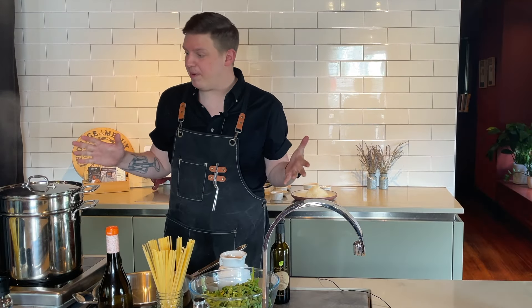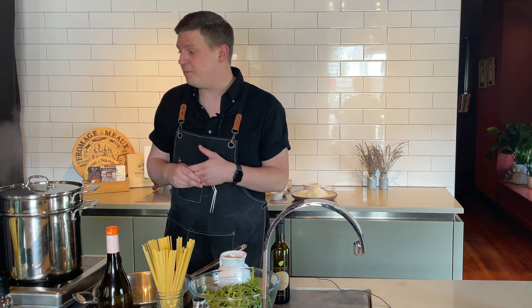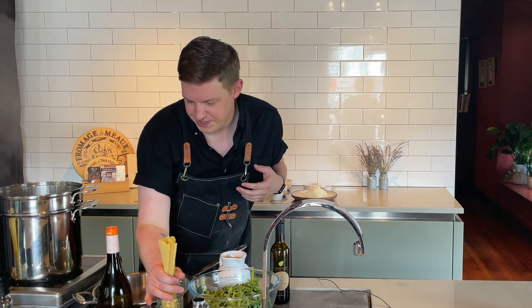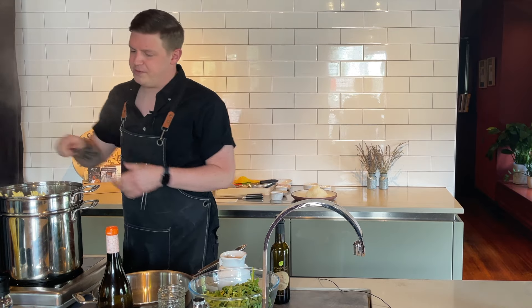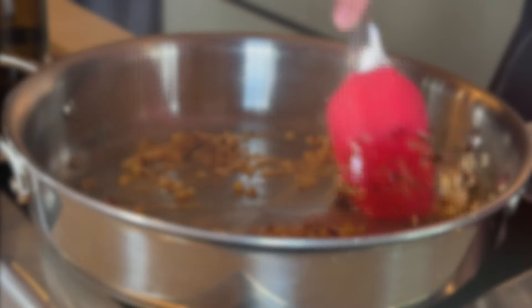The next thing we're going to do is drop our pasta. I've got about a gallon of water here at a rolling boil — I put in maybe four tablespoons of salt. You really want to make sure there's plenty of salt in there; it really gives a nice seasoning to your pasta. I've got about a box of pasta here — you can do a little less or more depending on how many servings; this will do probably about four or five portions. Give it a nice stir once it's in there; we're going to boil this for about nine to ten minutes until it's really nice and al dente. Then we're going to start building the sauce.